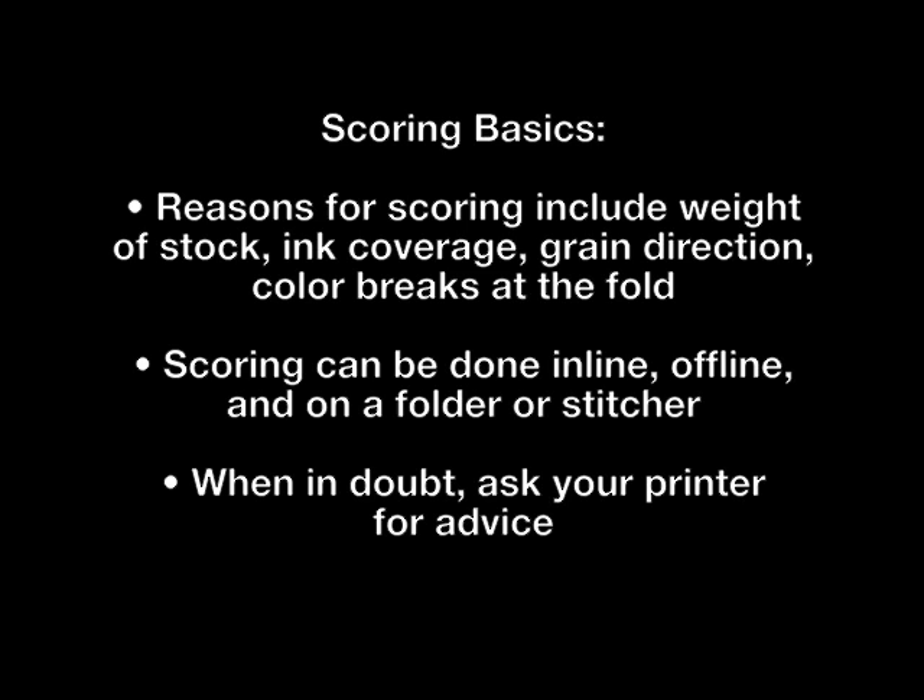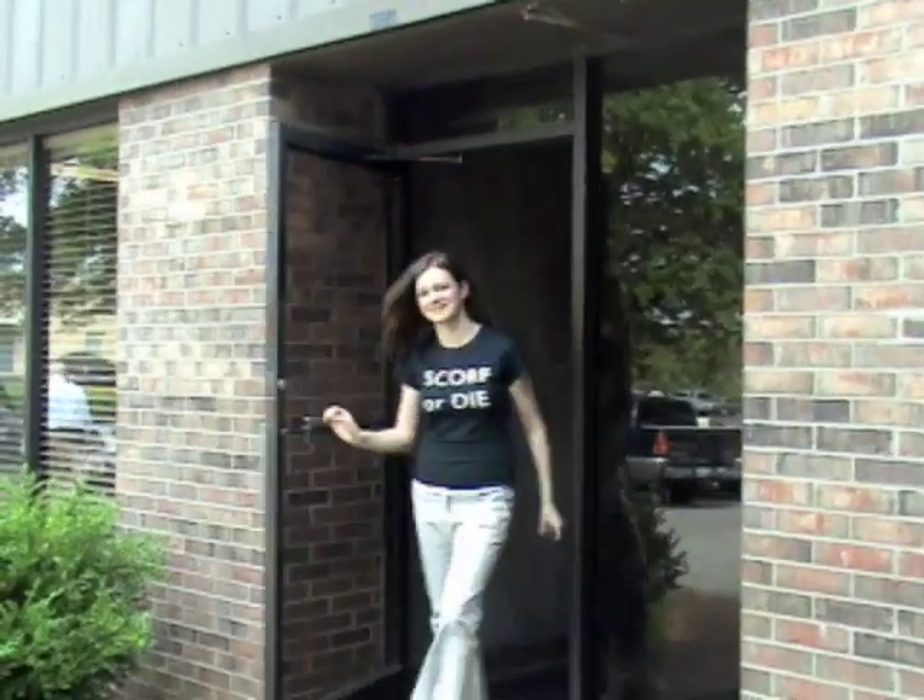Moving on to scoring, there are many reasons why you may need to consider scoring the sheet. The first is weight of the stock — the heavier the sheet, the higher the likelihood that you'll need to score. A score across heavy ink coverage prevents ugly cracking, and scoring helps crease fibers of a fold made against the grain. When there are critical color breaks at the fold, scoring can help ensure a precision placement. There are many ways to score — inline, offline, and even on a folder or stitcher. Keep the lines of communication open with your printer, ask for production advice, and let them know what is most important: quality or economy. Visit FoldFactory.com for more information, and remember — think finishing at the beginning.